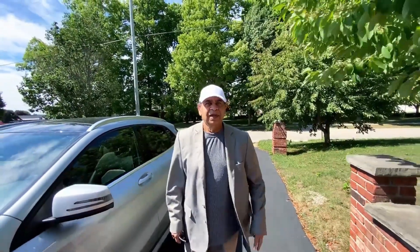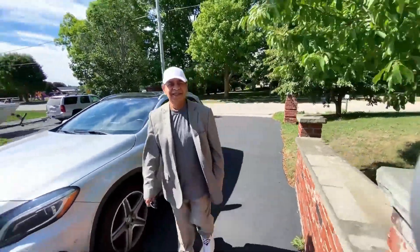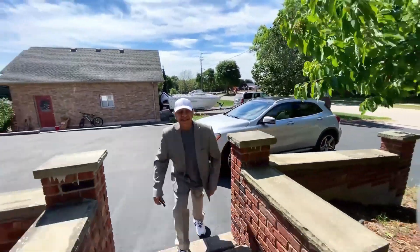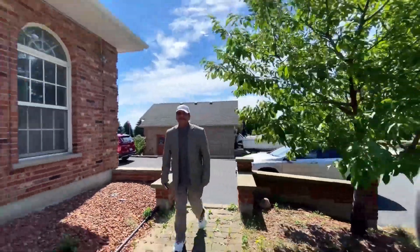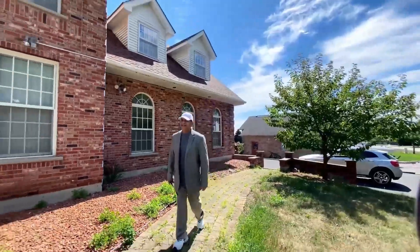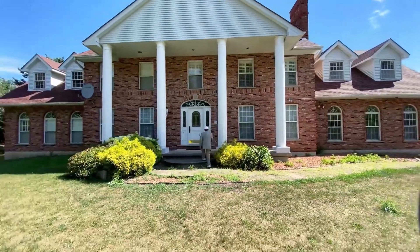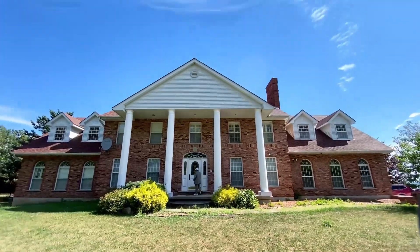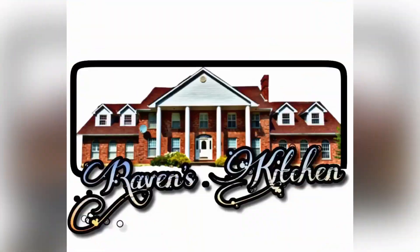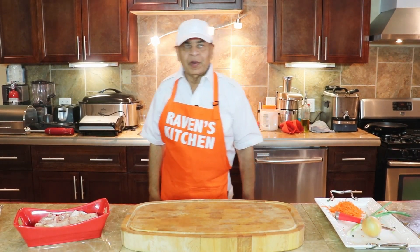Hello viewers, welcome to Raven's Kitchen. Let's go and cook now. Welcome back again from Raven's Kitchen.